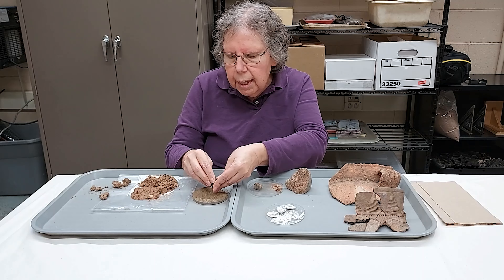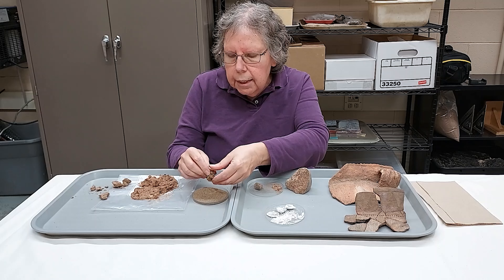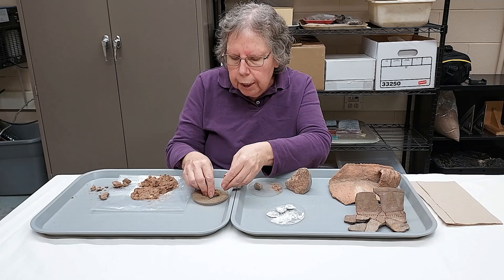What I'm doing is mixing some sand in with my clay. Sand is one of the more common tempers that people were using in the past, and this will help to make the pottery both easier to work with and keep it from fracturing.